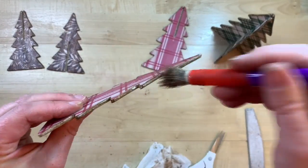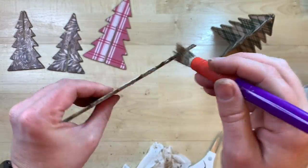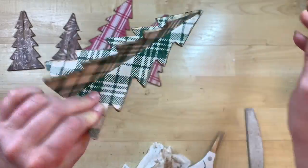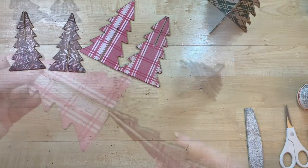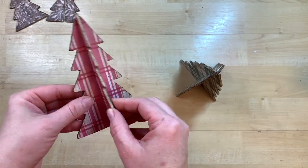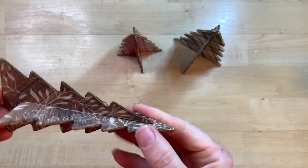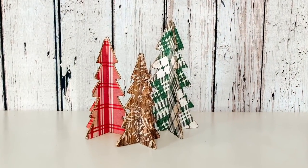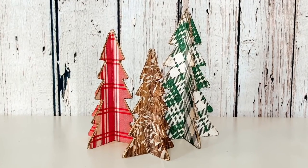You just slip all these pieces together and they look so cute when done. They are perfect for tiered trays or tucked into any area where you need a little Christmas decor, and you can customize them however you want for your decor. So simple and inexpensive, yet they make such an impact!